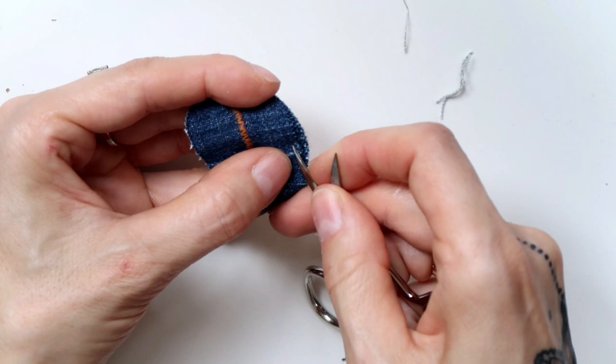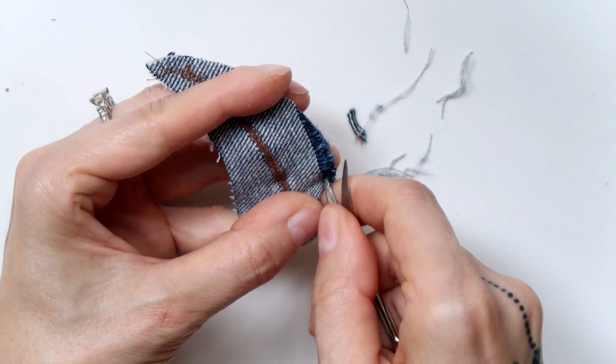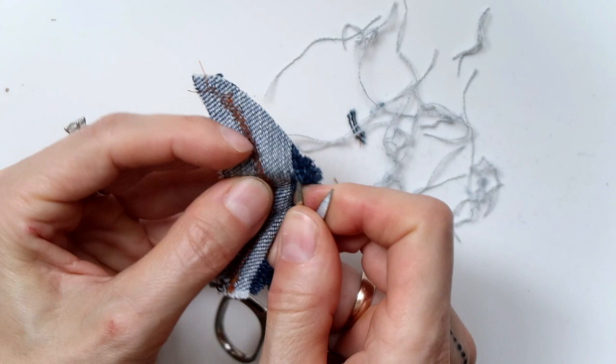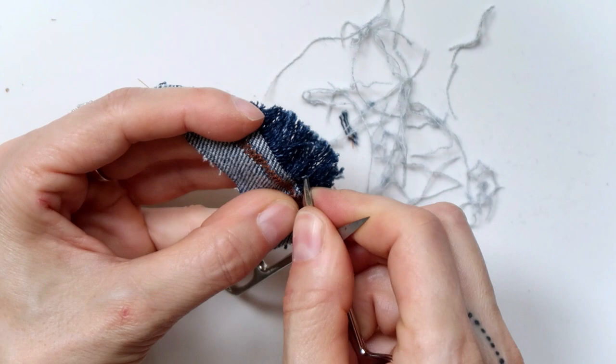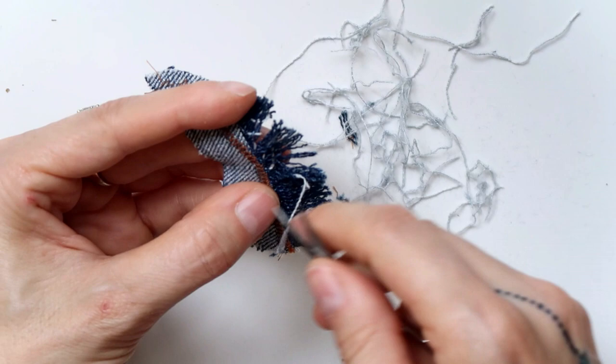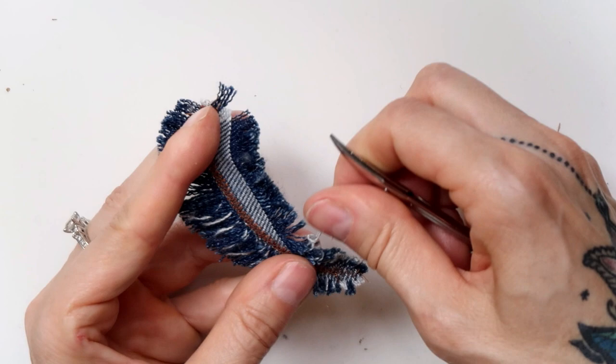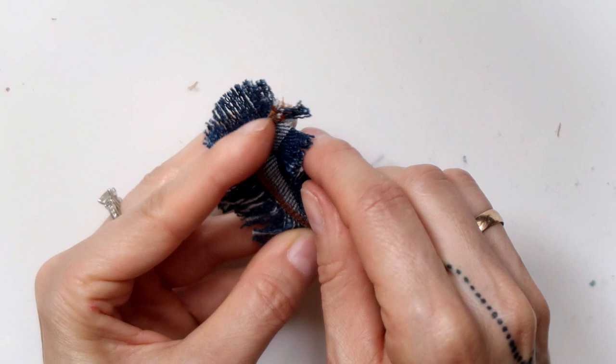Next I started fraying out the feathers. I used small scissors to help with the process. Whenever I reached a point where the line of the thread I was pulling out was angled and I couldn't go any further, I simply cut the pulled-out thread back and kept it inside of the feather. This way the feathers had a few streaks of the contrast color in them. If you wanted to avoid that, you would have to make sure the alignment of the fabric when cutting out the feathers is perfectly straight.